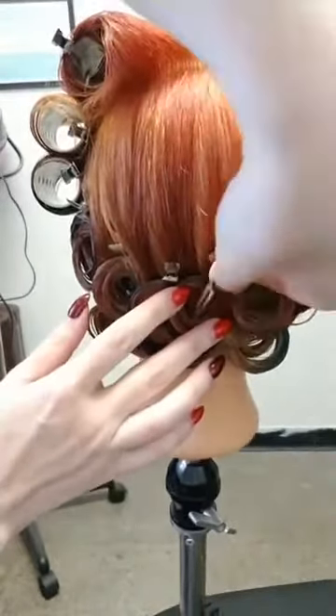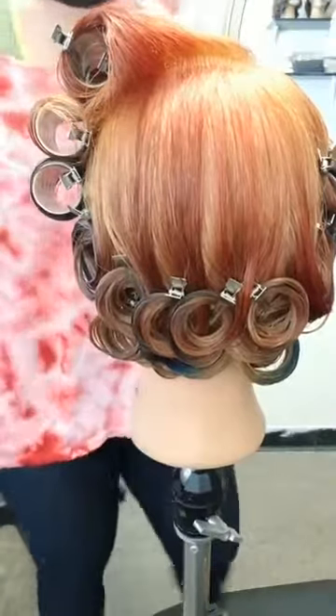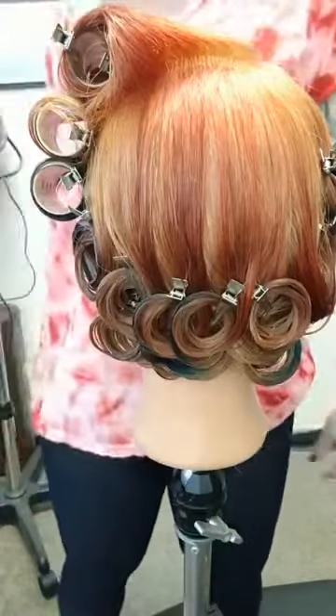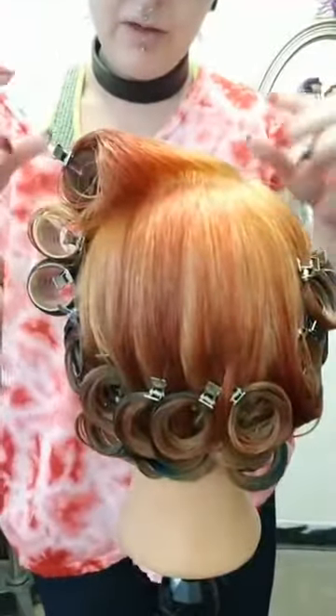Alright, quick and easy — or relatively quick and easy. It only took about twenty-some odd minutes to pop all that in. Now we are just going to do a quick comparison of this to the set pattern.